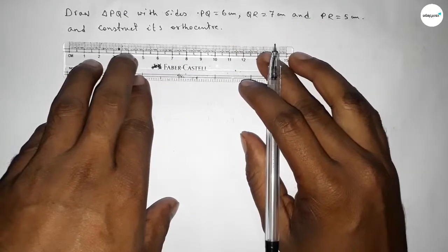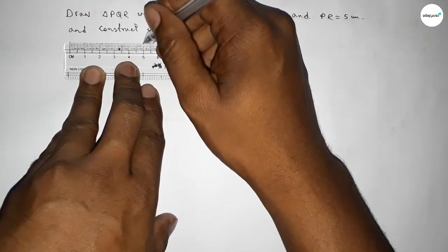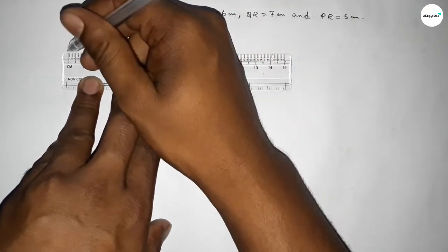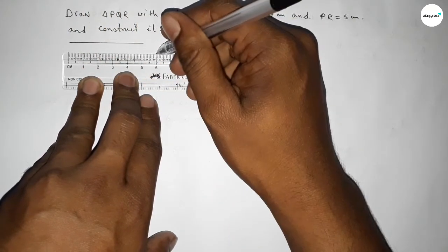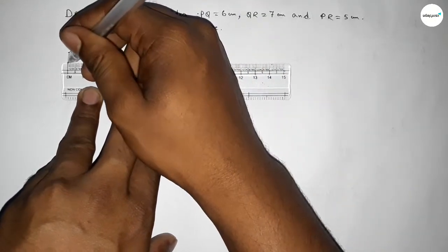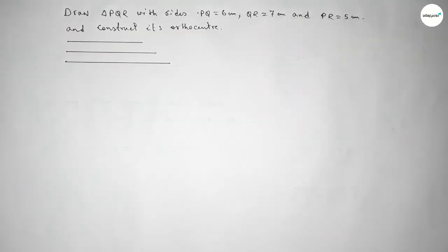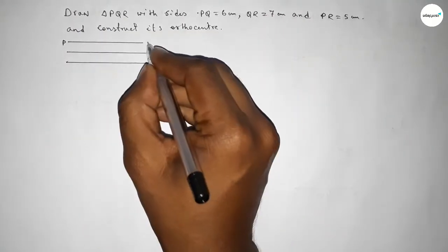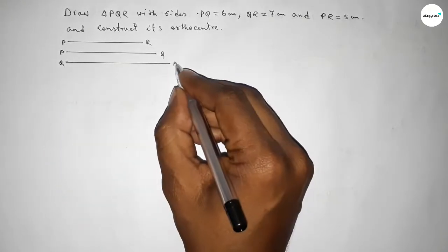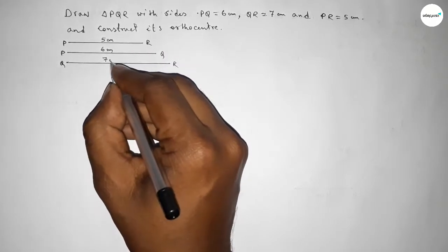First, we draw three reference lines. Drawing a line of length 5 centimeters, then another line of length 6 centimeters, and the last line of 7 centimeters. So this one is PR (5 cm), this one is PQ (6 cm), and this one is QR (7 cm).